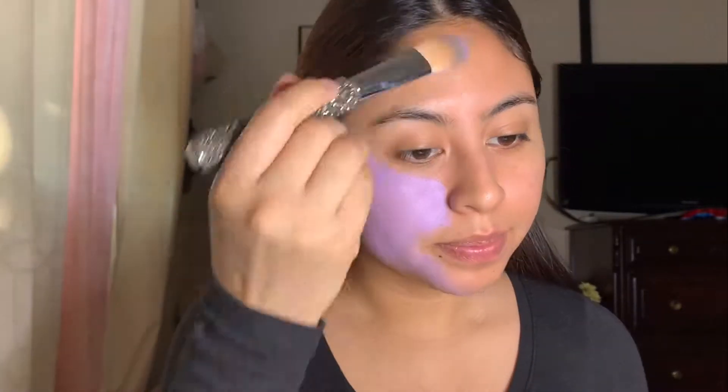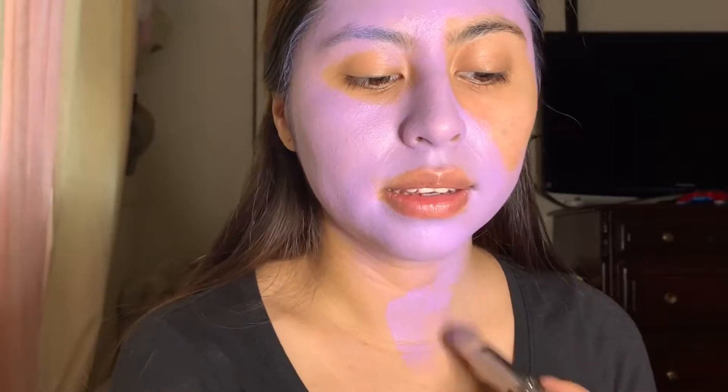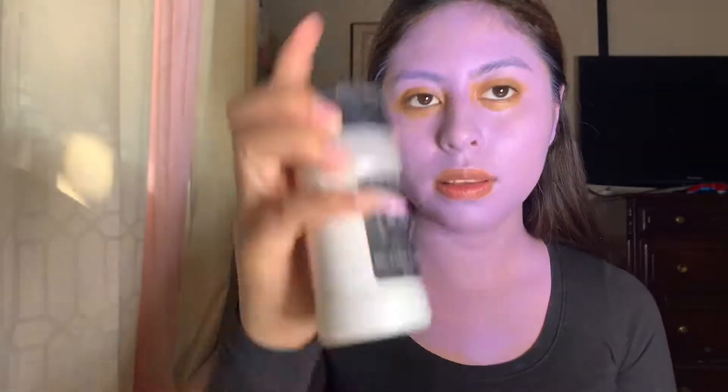Okay, just start painting your face. Don't forget to bring it all the way down to your neck. Okay, now we're going to set all this, and I'm going to be using the RCMA Makeup No Color Palette.